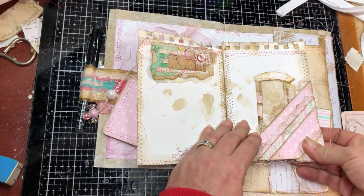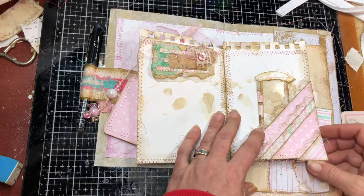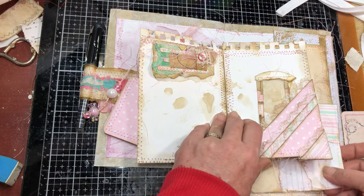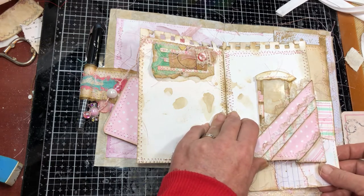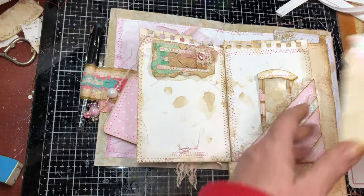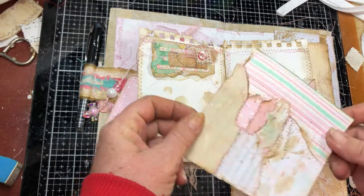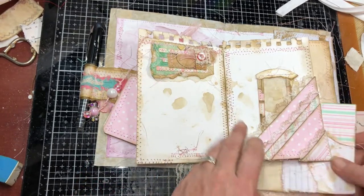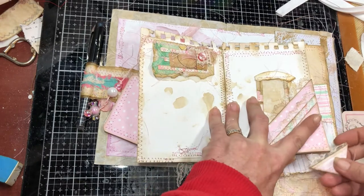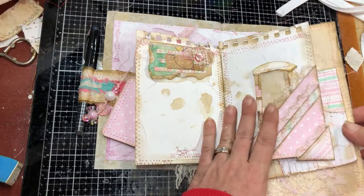I saw something similar online but unfortunately didn't write down who it was. This is just a franken paper with some scraps I put in here, and there's a huge tuck spot here where I'll probably put pictures and things like that.